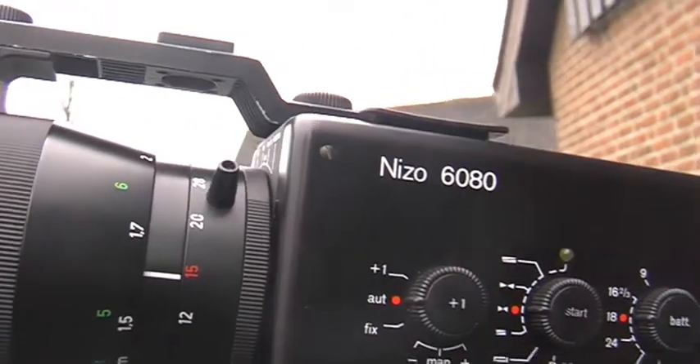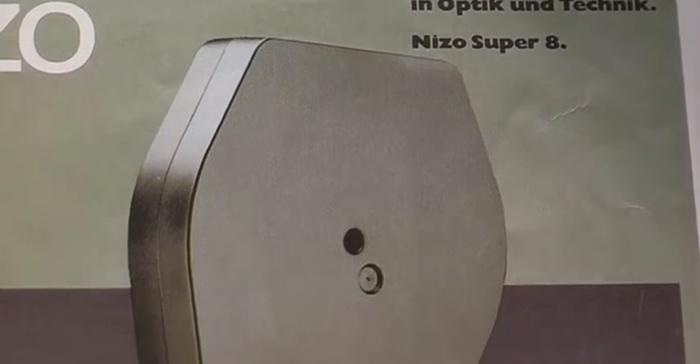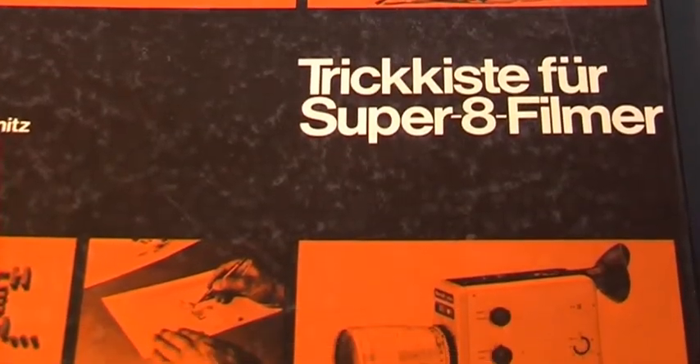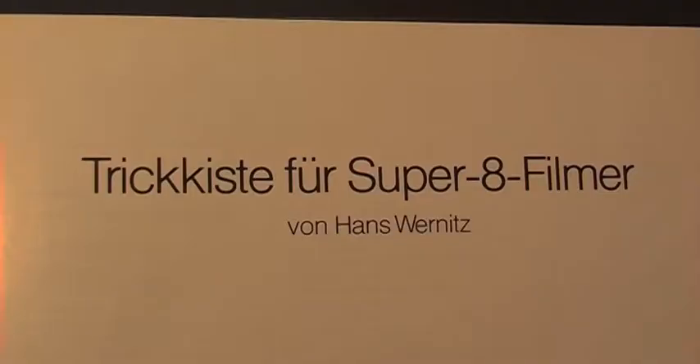Die Spitzenkamera im Live-Ton-Bereich war die Nizo 6080, hier aus dem Kofferset mit Compendium und viel Hightech an Bord. Die Kamera hat einen Mikrocomputer und konnte mit einer 60-Meter-Kassette betrieben werden.